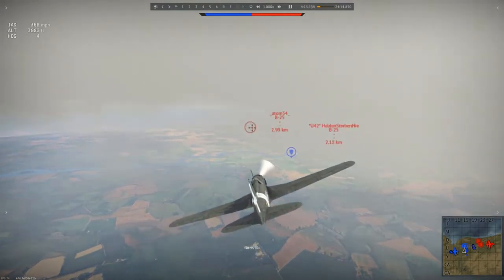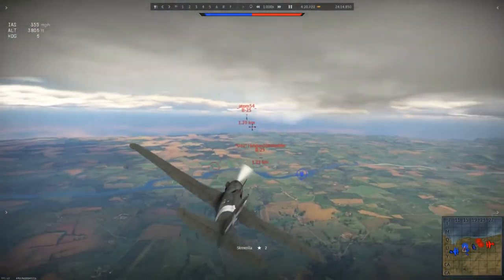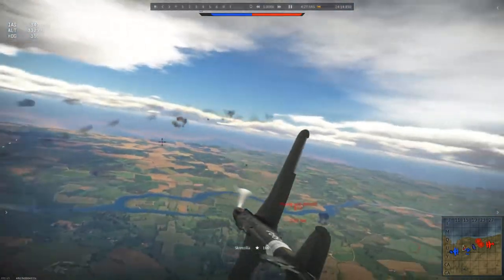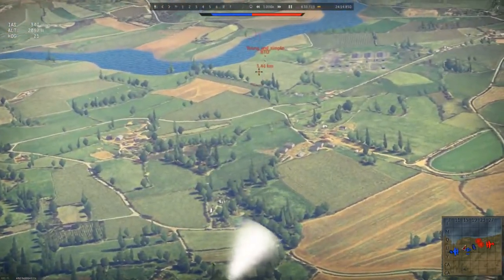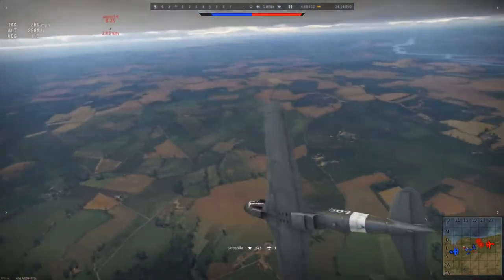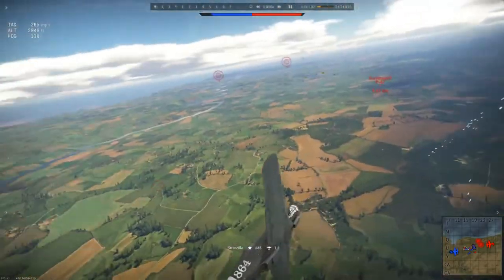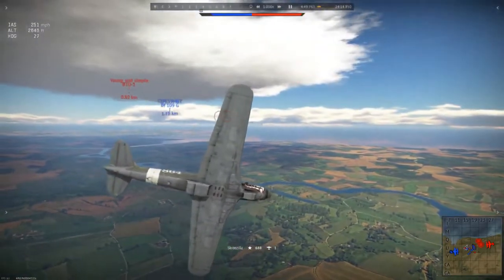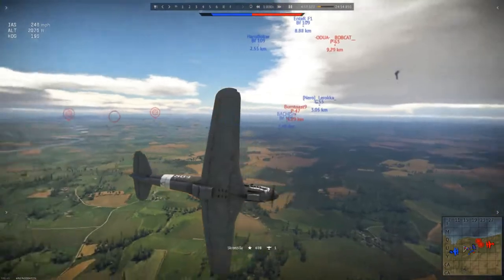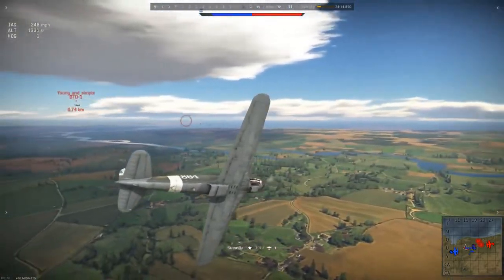Like all planes the G55 had several variants. The G550 pre-production series was equipped with a 20mm MG151 firing through the propeller hub and four .50 calibre Breda SAFTA machine guns. The G551 was more impressive, having three MG151 autocannons and two Breda SAFTA machine guns. Both models could carry up to 350 pounds of bombs and drop tanks for increased range. Later, the G55S was built with the capability of carrying a 920 kilogram torpedo.